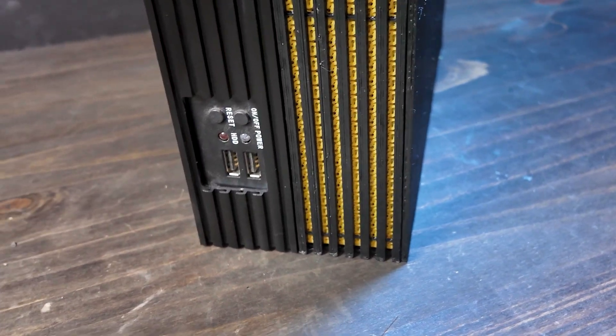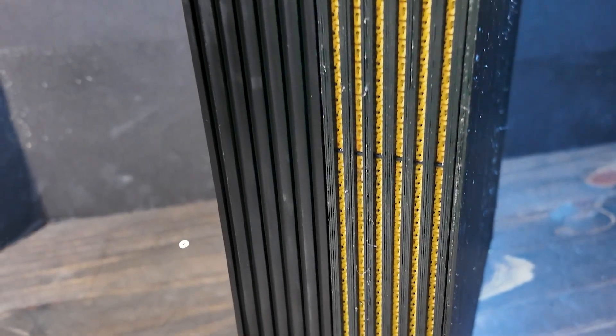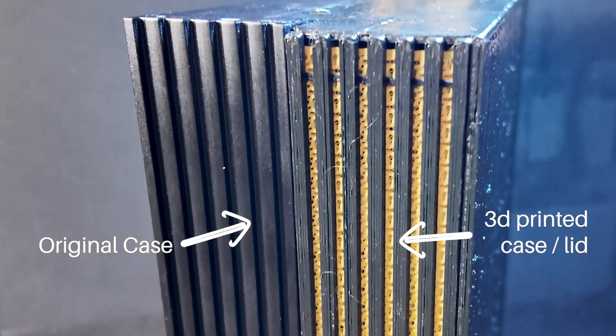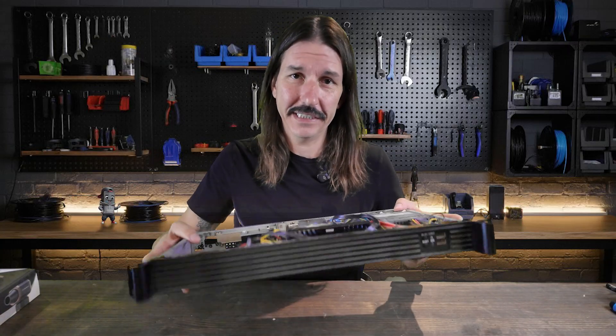I replaced the failed drives and recovered what files I could. And this week, to ensure this never happens again, I'm going to design and 3D print a new case to increase my storage capacity and ensure I have space to expand in the future. So this is the case for that backup server in the garage.